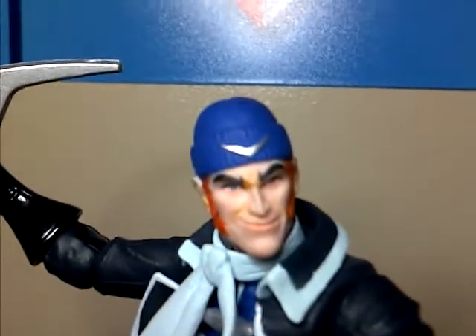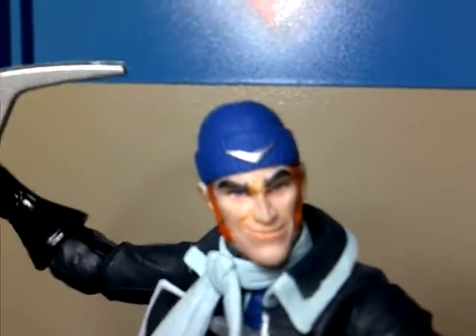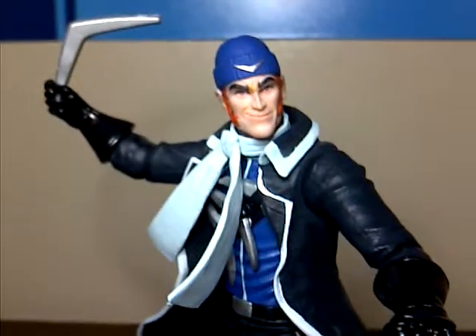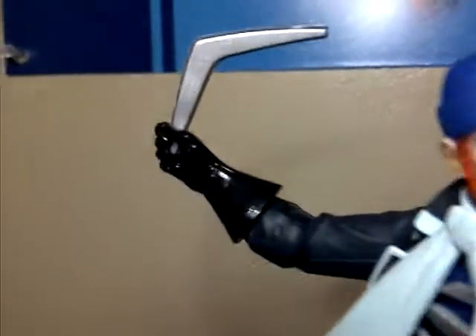Let's look at articulation. He's got a ball-jointed head — it can go up, down, side to side, and rock back and forth. He's got a ball-socket shoulder. He's got no bicep swivel but he does have a hinge at the elbow and an elbow swivel, which kind of makes up for it. He's got a rotation at the glove. For midsection he's got nothing, but he does have a waist swivel. He's got a ball-jointed hip, a hinged knee, boot swivel, and a hinged ankle.